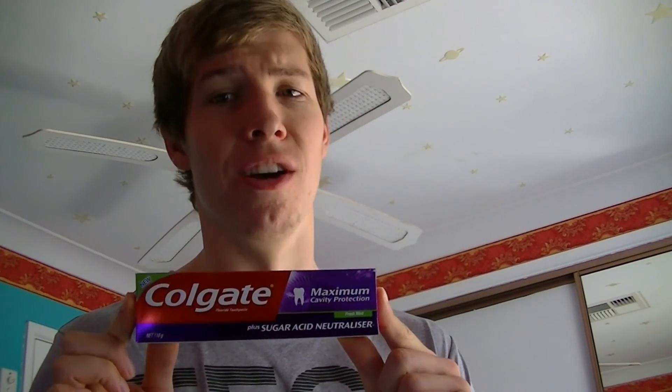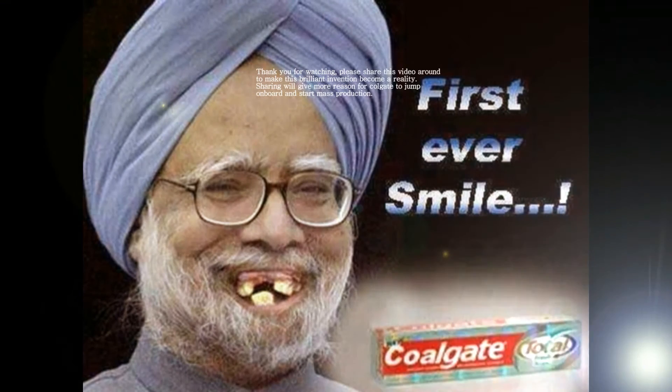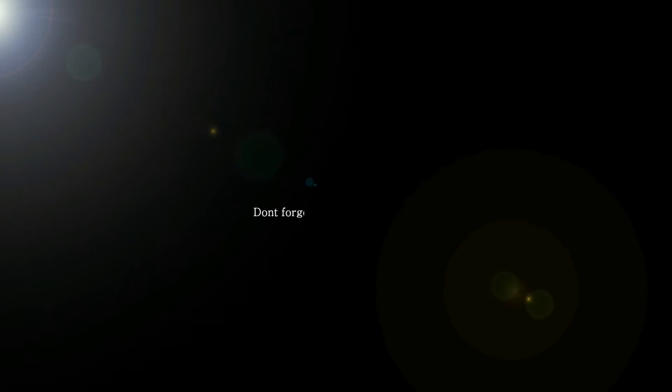No pressure or anything, but Colgate, I think you should consider a possible sponsorship. Colgate — longer lasting smiles every day.